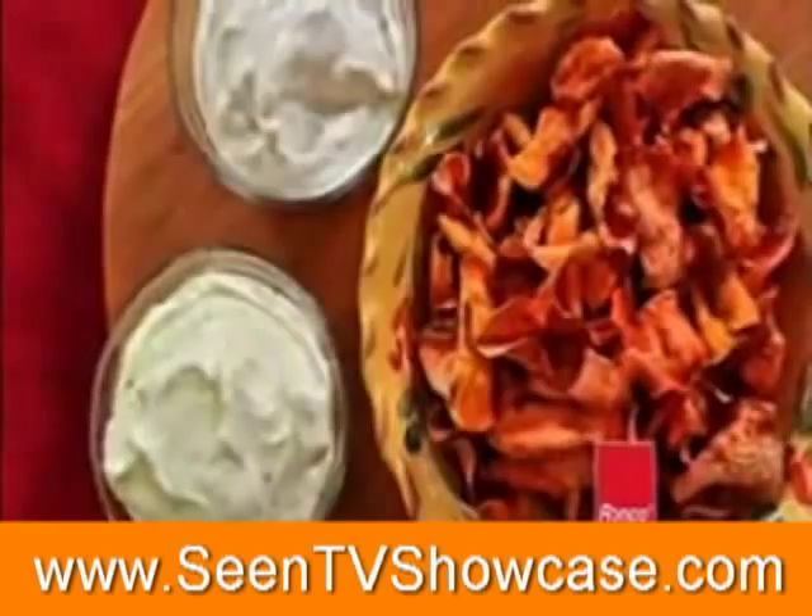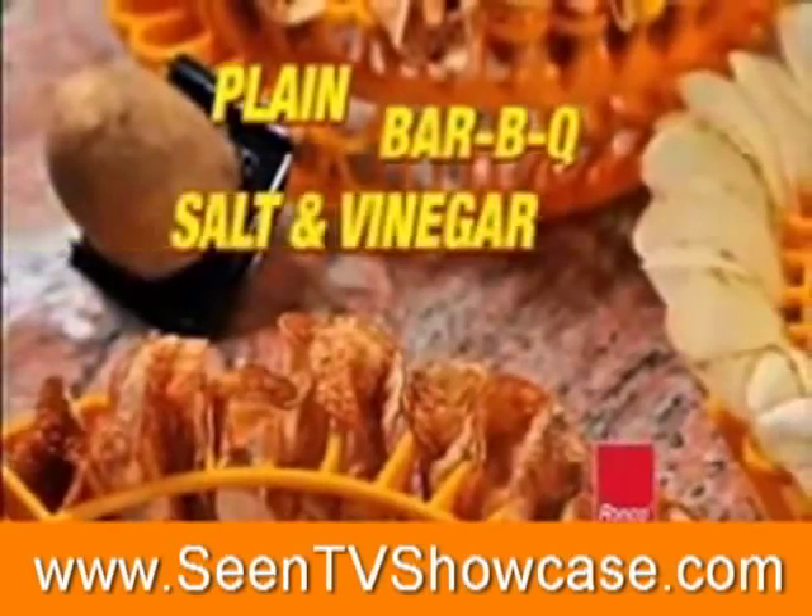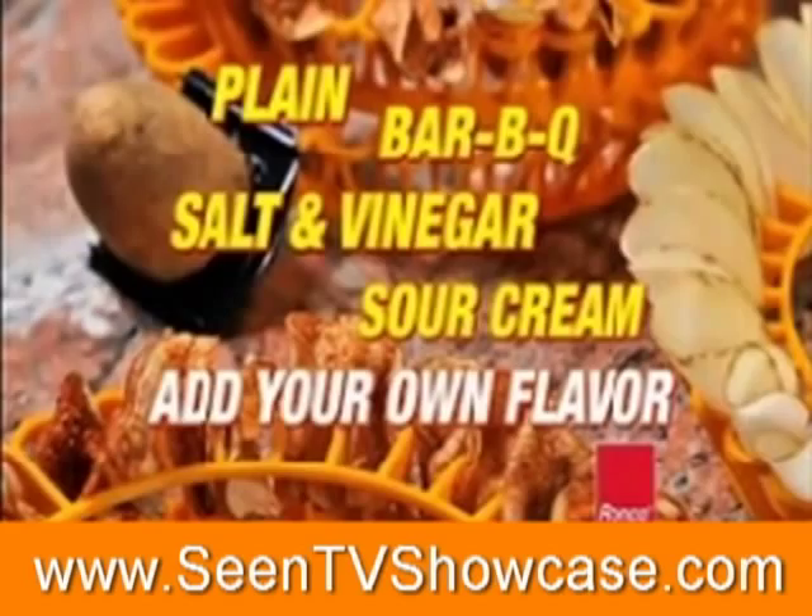Delicious, crispy chips — plain, barbecue, salt and vinegar, sour cream, or add your own favorite flavor.